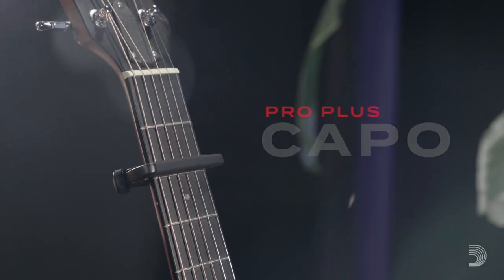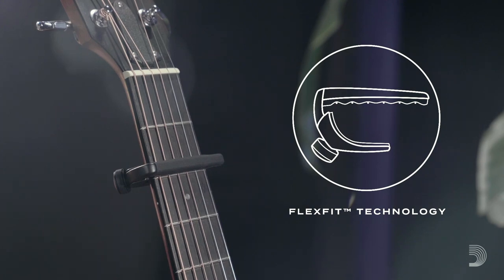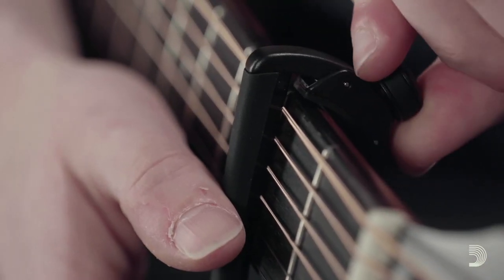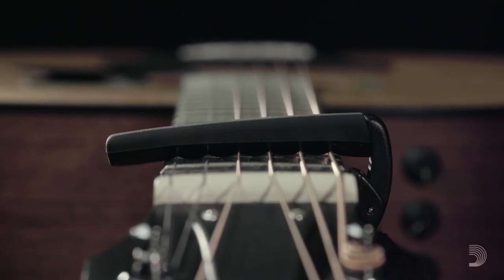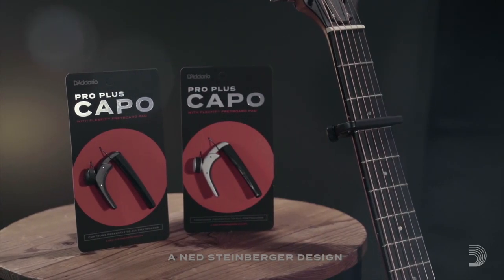The Pro Plus Capo is the first D'Addario offering to feature flex-fit technology, a naturally responsive silicone formula that mimics the action of a human finger fretting a string. With the D'Addario Pro Plus Capo, every string rings clear, clean, and in tune.